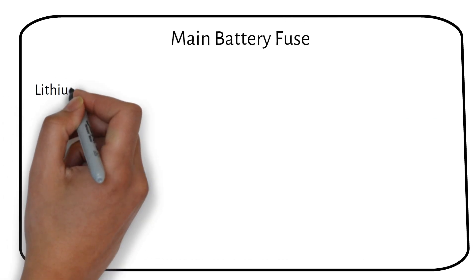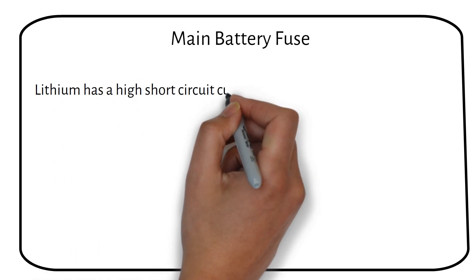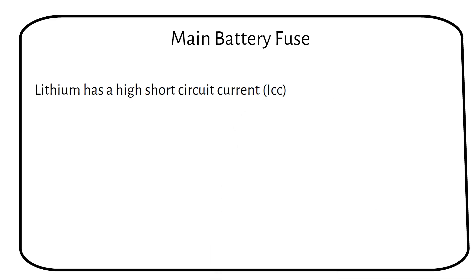Lithium has a high short-circuit current, meaning the current will be very high if a short happens at the battery. This is because lithium has a low internal resistance. To safeguard our system, it's crucial to adapt by using fuses capable of handling these higher short-circuit currents.